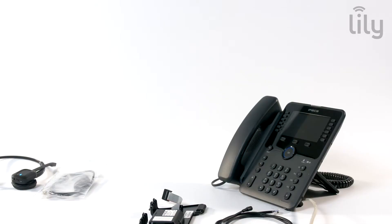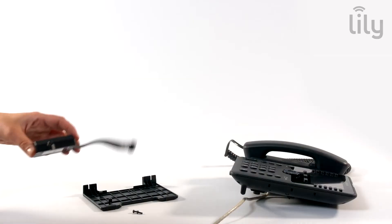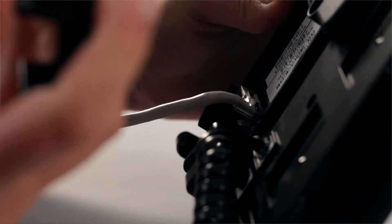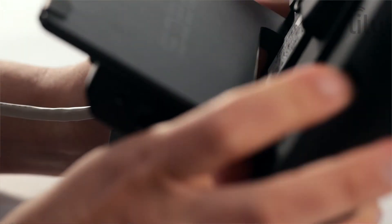If a version 2 EHS is being used, it will need to be removed from the stand supplied and reattached to the stand of your 1000i series handset. Ensure the type switch is set to sit. For the 1000i handsets, the stand must be in an upright position to allow for a successful connection.